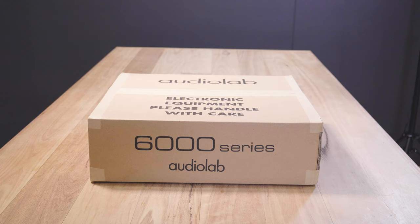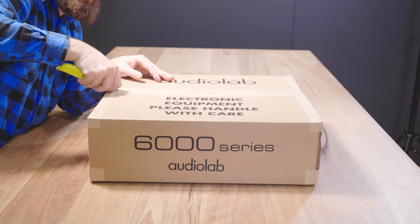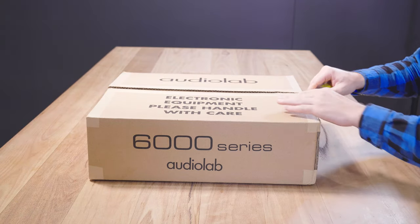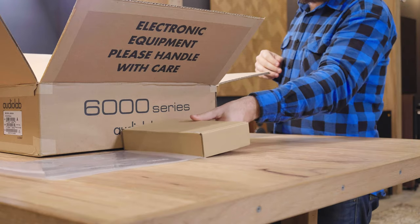The AudioLab 6000A covers all of your bases with plenty of both analog and digital inputs. It also has Bluetooth support for your portable devices, a phono stage for vinyl playback, and a dedicated headphone amplifier.